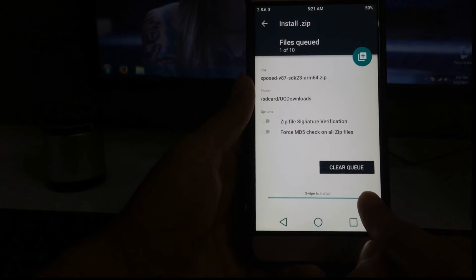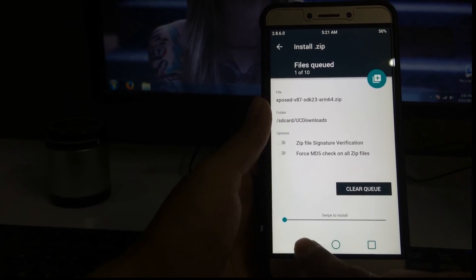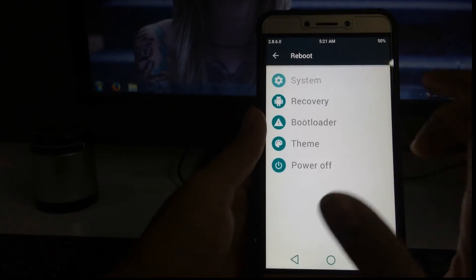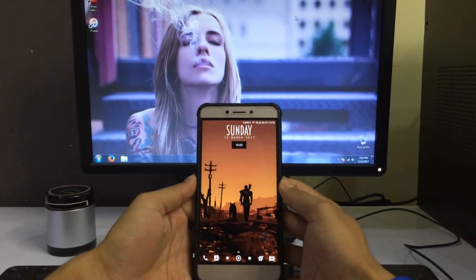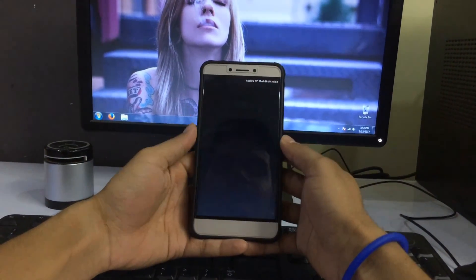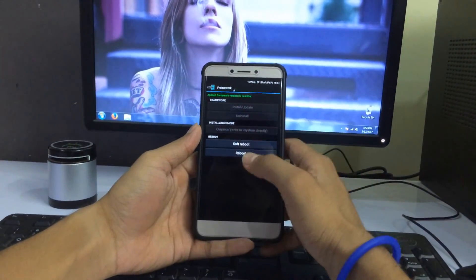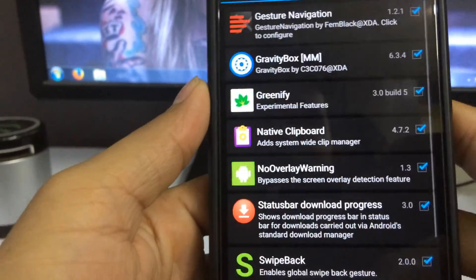Once you swipe it, the install will begin. I've already installed it so I don't need to again. Once installation is complete, go back and you will find the restart option. Go into System and reboot — it will reboot your system. The boot will take at least 10 minutes as all apps will optimize. You can now see the framework has been successfully installed — Xposed framework version 87 is active. The Xposed framework has been successfully installed on your phone. You can now go to the module section and download any module.